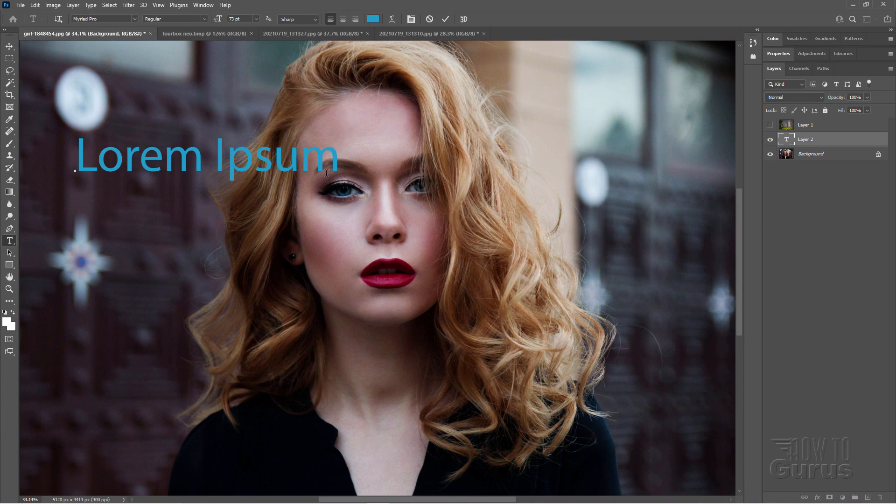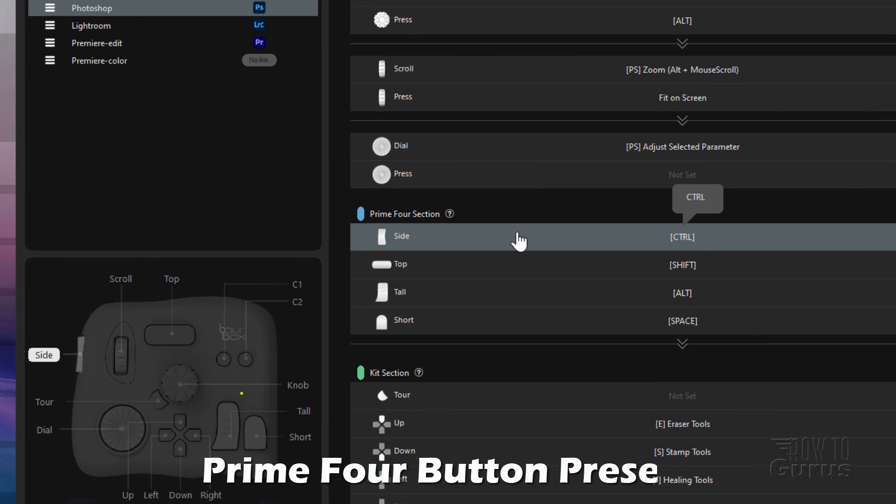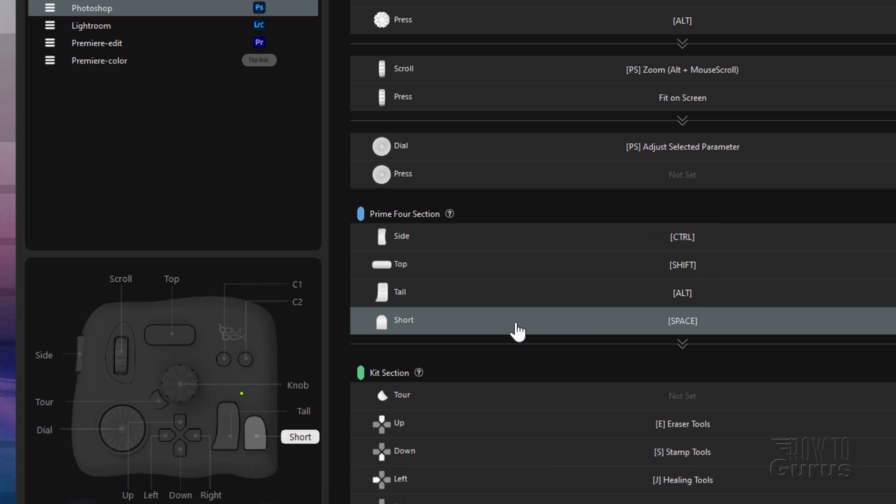Let's go back over to that console again. Now, along with those three primary controls, there are all these different buttons. These are basically used to bring over all your keyboard shortcuts that you would use and put them all onto your same hand right here. So you can keep your focus on your scroll wheel, the knob, and the dial without having to go back and forth to the keyboard. For instance, our main buttons right down here — here's a tall button and a short button, and there's a side button right over here and a top button. That's the section right here, your Prime 4 selection. The side button is set as your Control key. The top is set as your Shift key. The tall is set as Alt. And the short is set as Space.